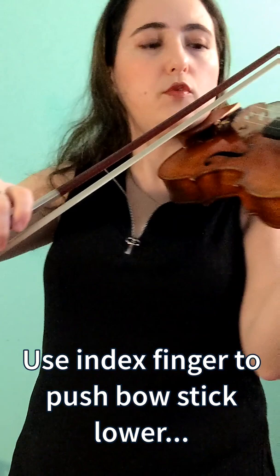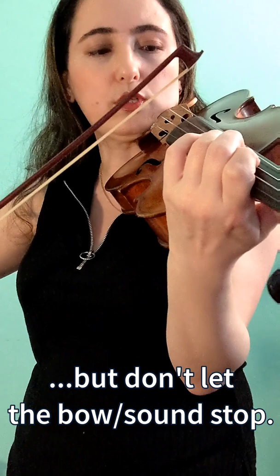I'm using my index finger and my arm weight to make the bow stick go down, but not to the point that the bow actually stops. The goal is to keep the sound continuous.